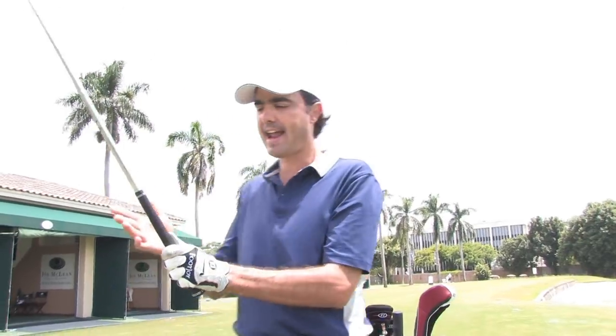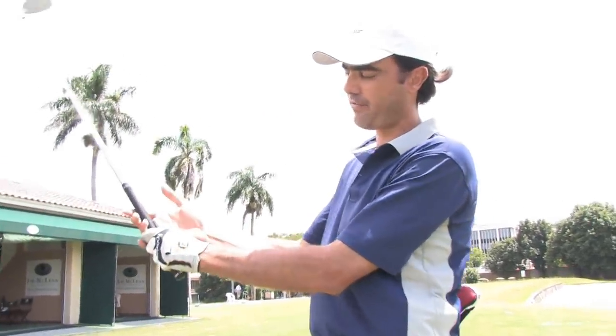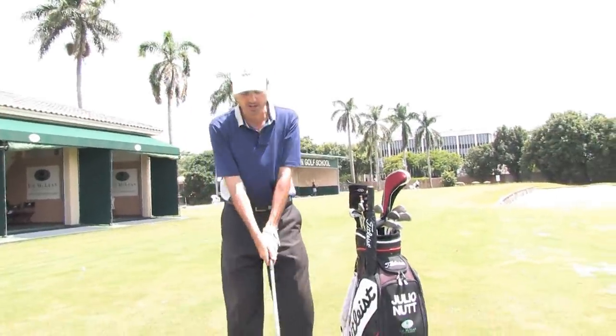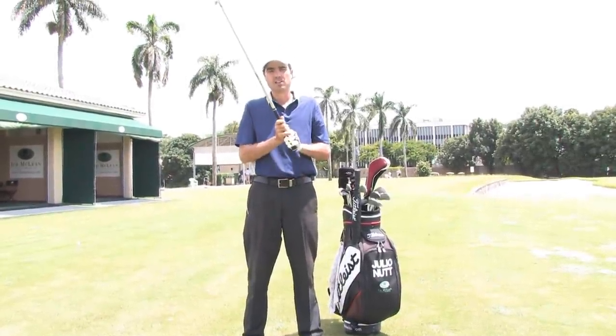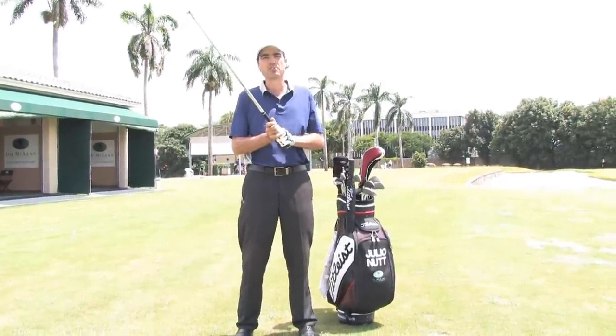Then my right hand is mostly a finger grip, where my fingers are wrapping around the club. And this grip here, just like gripping a baseball with your fingers, is going to give you a lot of mobility and it's going to let you hinge the club up. This is very important so that you have mobility and you can generate speed through the shot. And this is how you should grip the club.